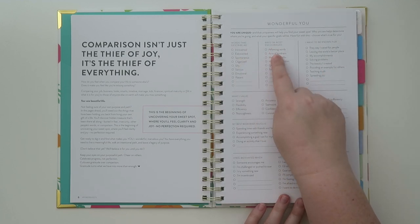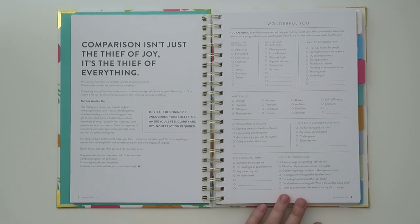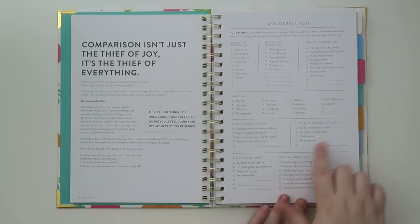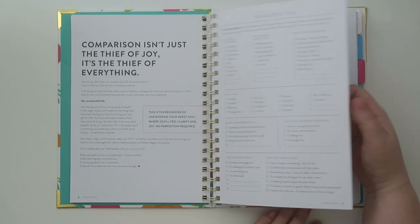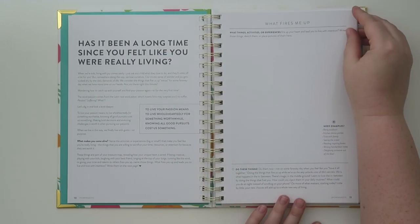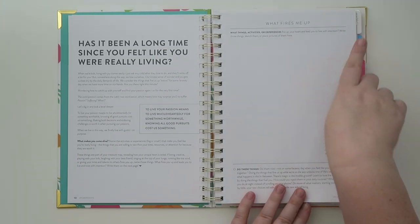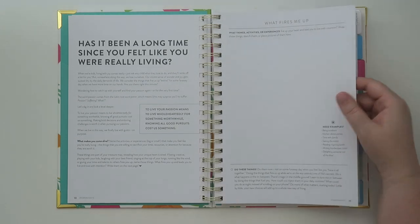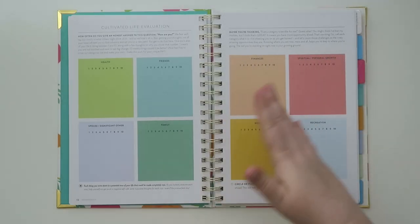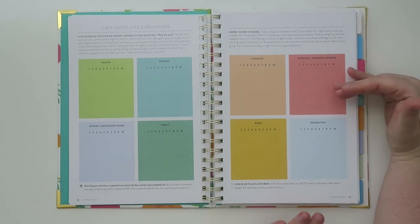There are lots of different really cool things in here about what you value. This section reminds me of getting to know yourself — some self-reflection, which can be really difficult for some people. One page asks 'what fires me up? What activities or experiences fire up your heart and lead you to live with intention? Write those things, sketch them, or place pictures here.' I like that idea of putting pictures — that's really cool. And then there's a life evaluation section.